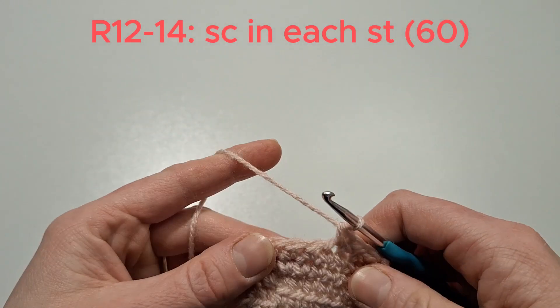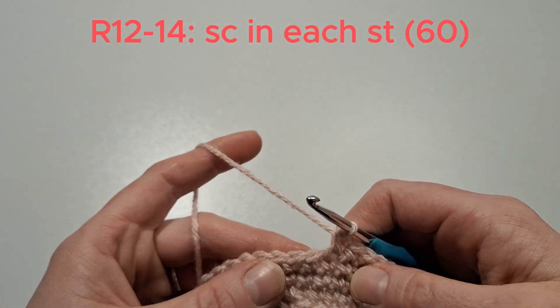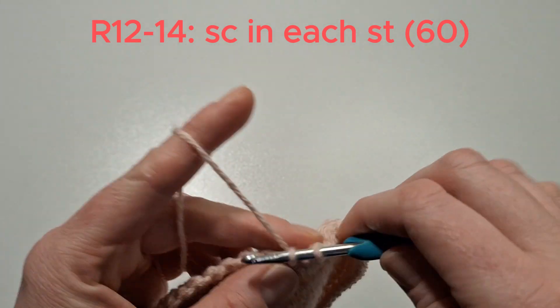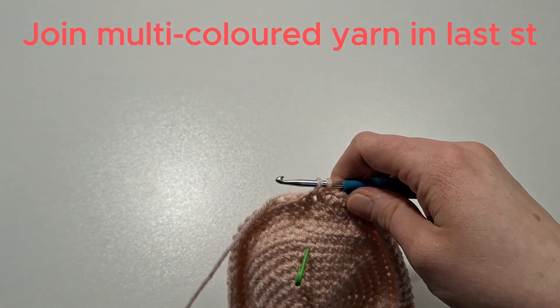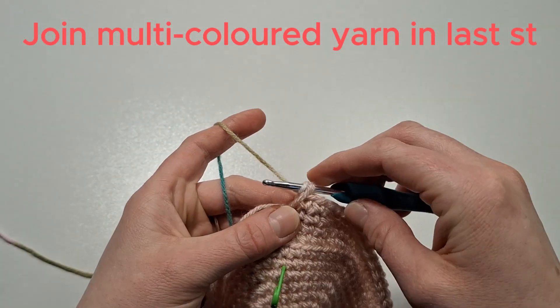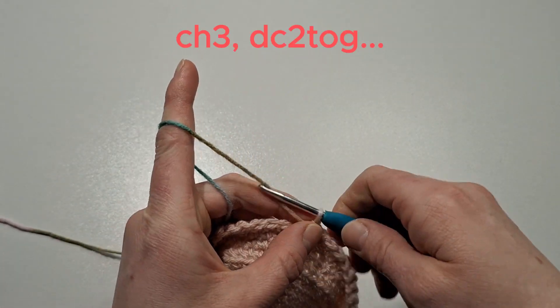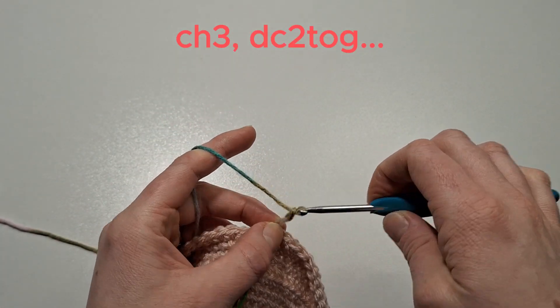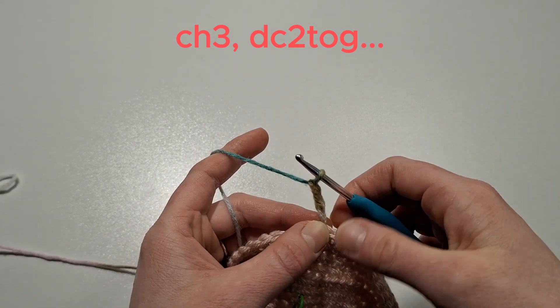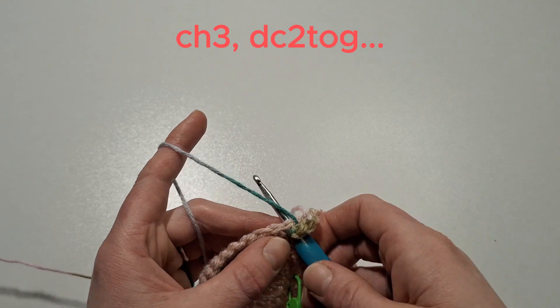We're now in the last stitches of the three rows, and we're going to change the colour in this last stitch here. We'll get our multi-coloured yarn and finish off that stitch. Then we'll chain three and do a double crochet two together — yarn over, insert into the next stitch, yarn over, pull through, and go through two loops on the hook.